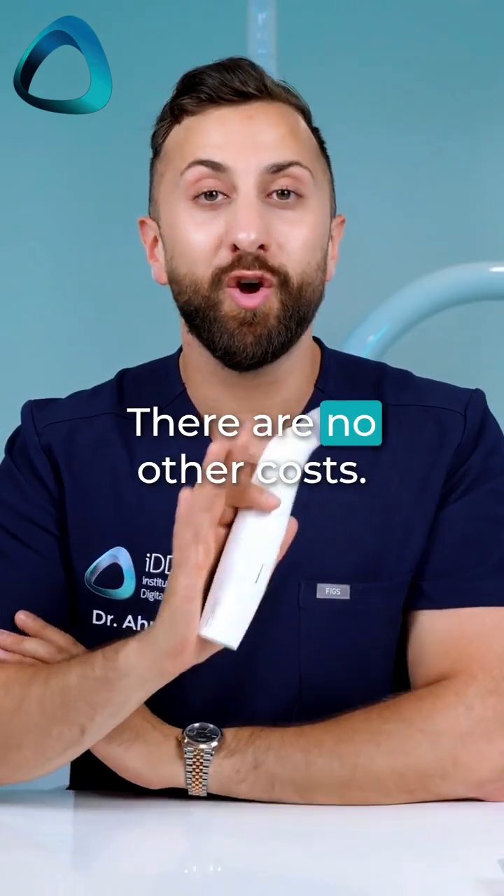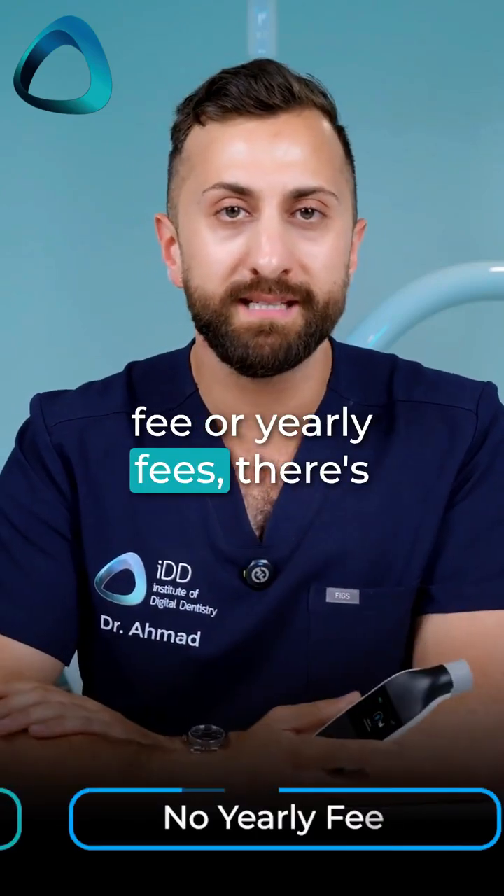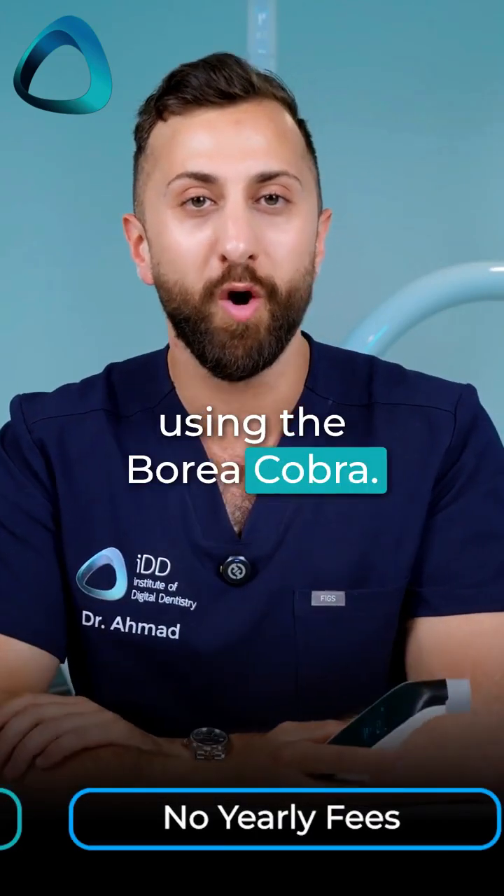And that's it. There are no other costs — no subscription fee, no yearly fees, no software fees. And now you can start taking shades using the Borea Cobra.